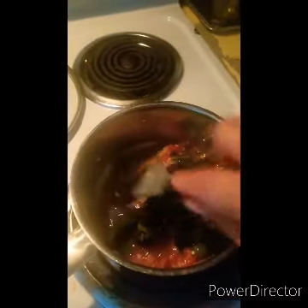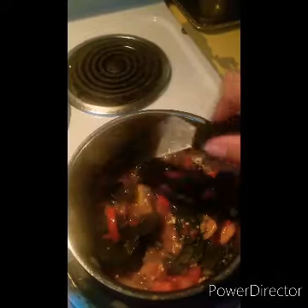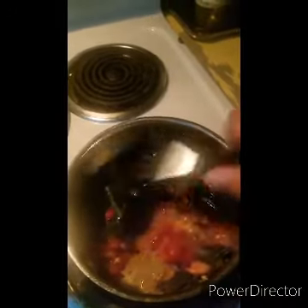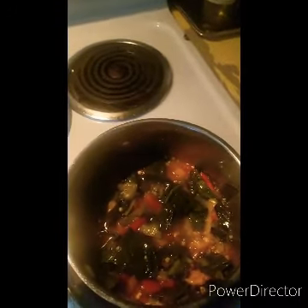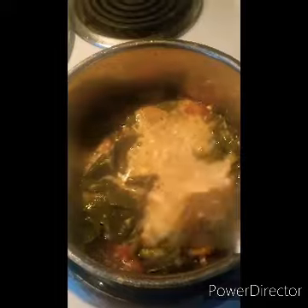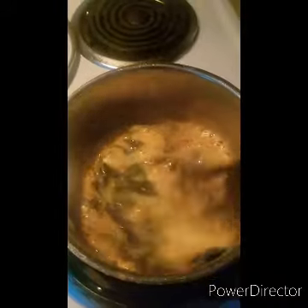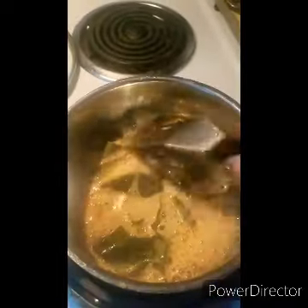Most people are going to have salt. What they might not have is baking soda — and please do not use the baking soda you have open in your refrigerator to absorb odors, because that's exactly what it's doing: soaking up all the odors and nastiness. You do not want to cook with that. When you add it, it'll boil up a bit like a little volcano science experiment — but trust me, it's going to be delicious.